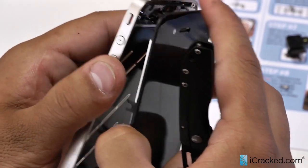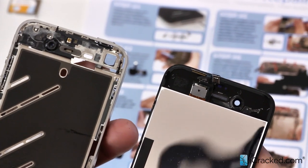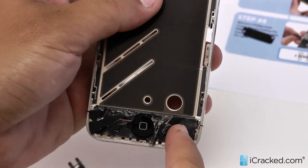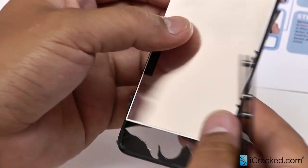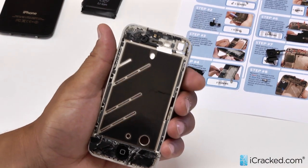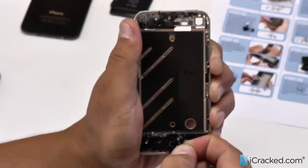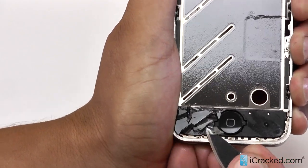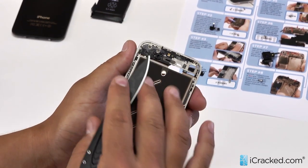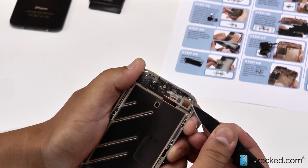These two cables are going to feed through the mid frame just like so. The home button has been left behind because it is connected to the frame, and you can see a lot of glass was left behind as well. To clean this glass in the most efficient, easiest, and safest way, we recommend using your pry tool, blade, spudger, or tweezers to get under the adhesive and pull it up — this will bring the glass with it. As you can see, this is now much much cleaner. The same thing can happen up at the top, and if so we will do the same exact thing to remove the glass as well as the adhesive.